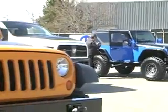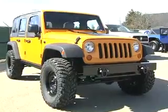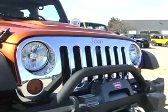There's a lot of different things we're doing with the Wranglers now, especially with the four-door Wrangler that's opened up a whole new range for us.